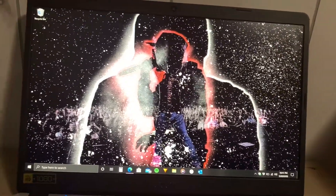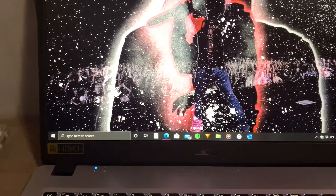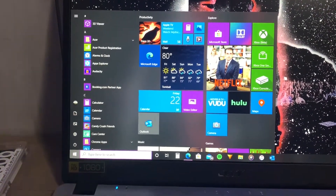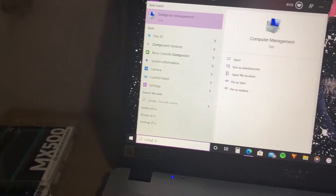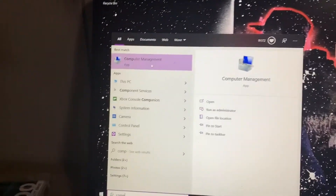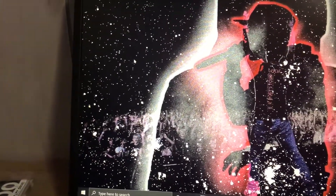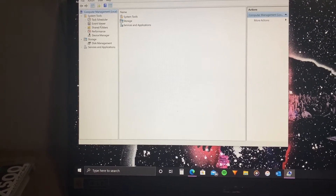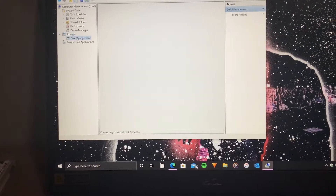Here we are at the home screen and this is a very simple process. Go down to the Windows icon, open the Start menu, and type in the search bar — type 'computer' or just 'comp' and it will detect Computer Management. The end goal is to get to Computer Management, so click on that.